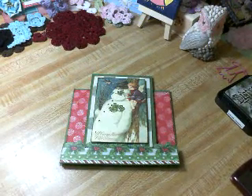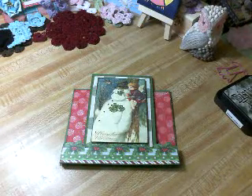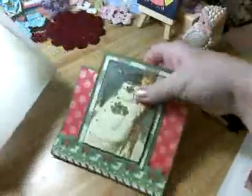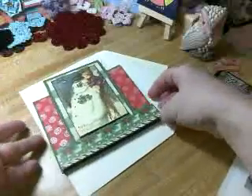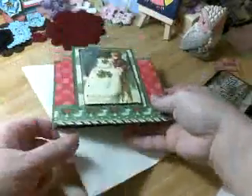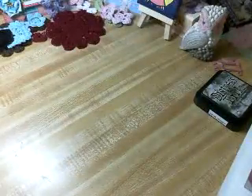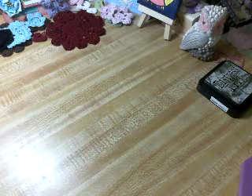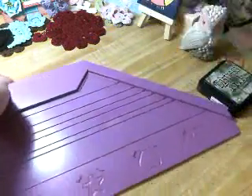So with this card that I made and did a video on already, it is a size that won't fit in conventional envelopes, so I have to make my own. Let me show you something — I have what is called the enveloper, and it looks like this.